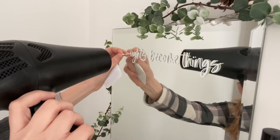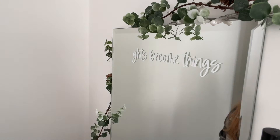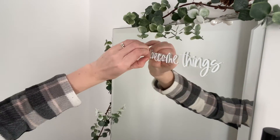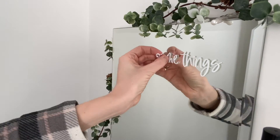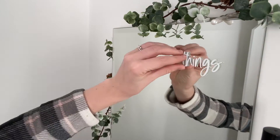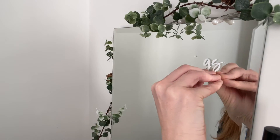If you're using a scraper, be really careful — I'm only using a plastic one here and being very careful against the mirror so I don't scratch it. Then it's just a case of getting an edge and peeling it off. If it's not coming off easily, go over it with the hairdryer again to warm it up and just keep peeling until all the little bits are off the mirror.